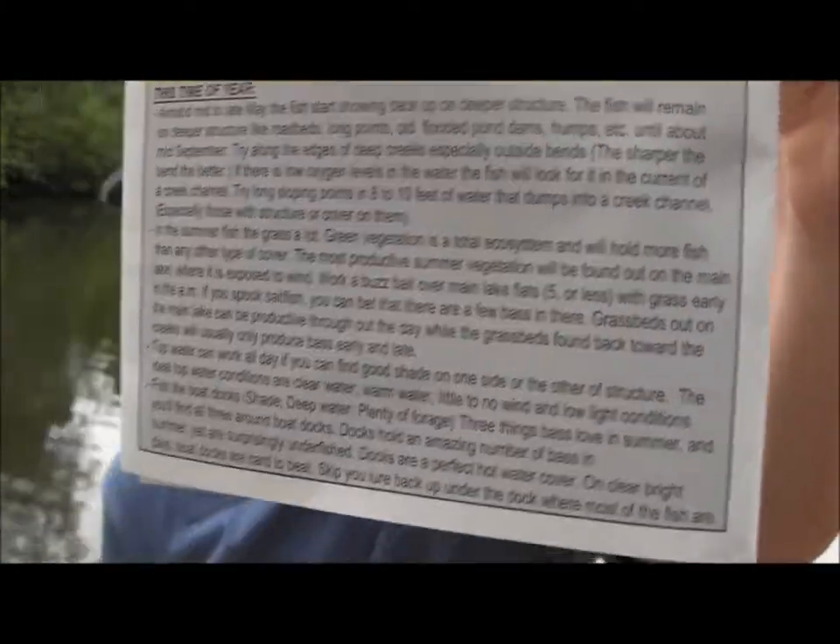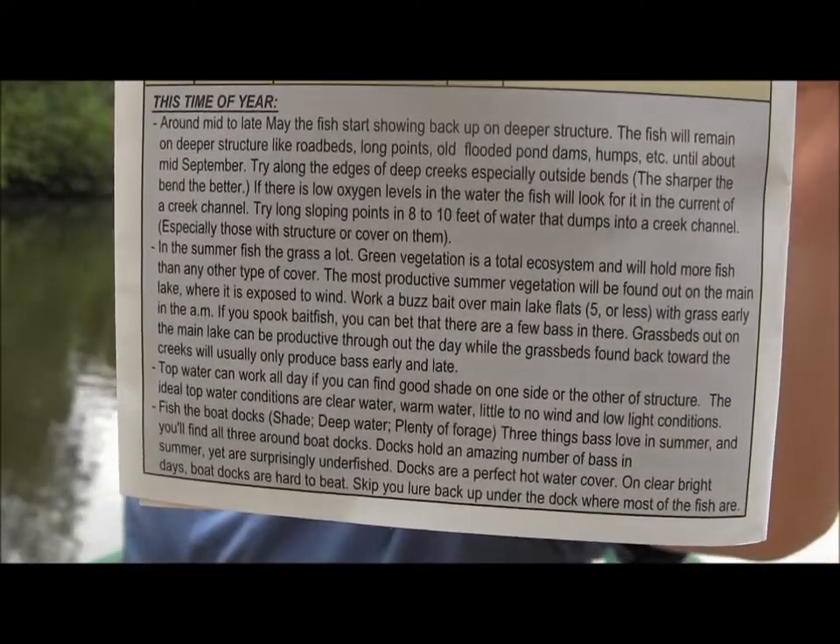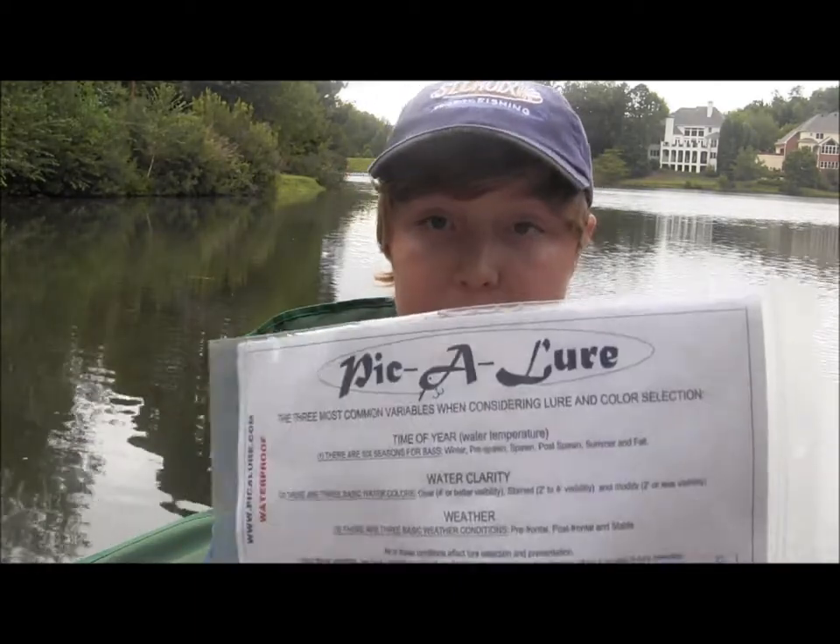At the bottom of the page, it describes some information about the time of year, the lures you ought to be fishing, and where you ought to be fishing. Some of the info on the Picket Lure might be available elsewhere, but it really helps having it on one small chart that fits in my boat easily.